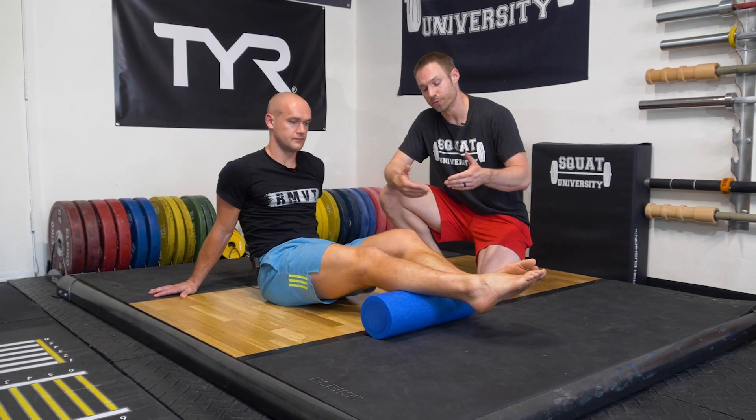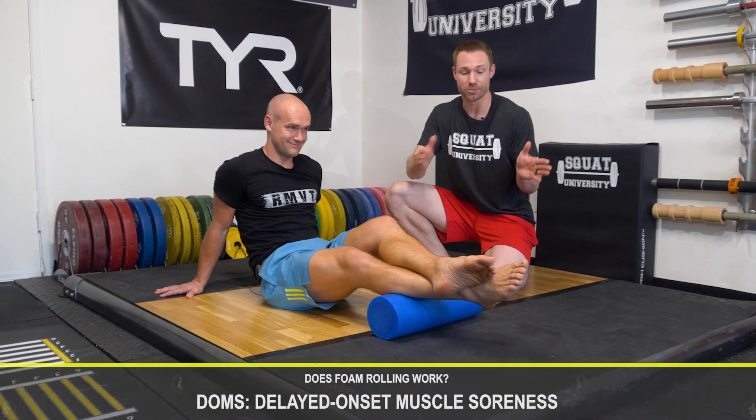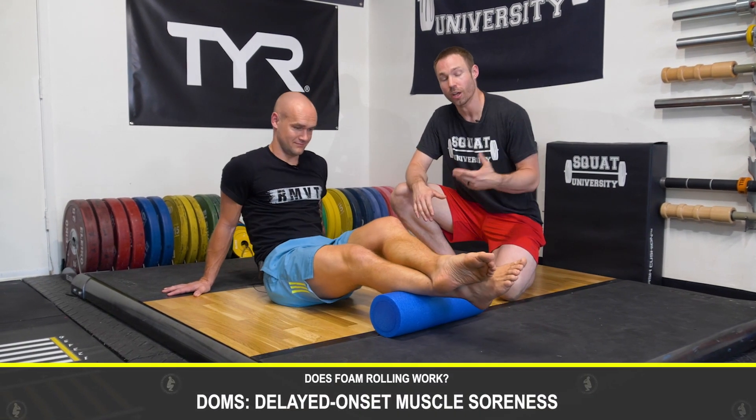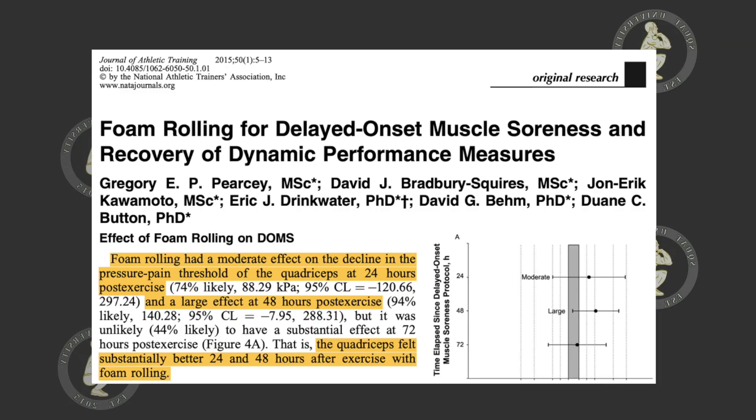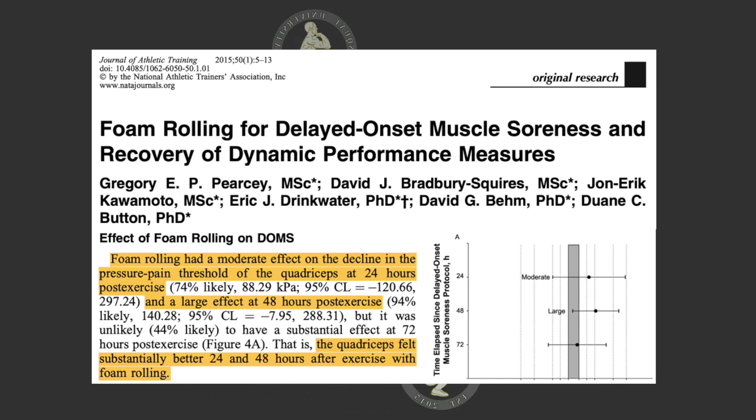It's also going to help improve circulation and decrease DOMS — delayed onset muscle soreness. So for some people who may be really sore after a workout, something like this can help decrease soreness and enhance recovery.